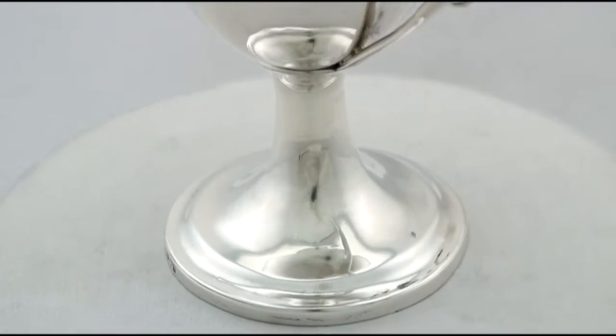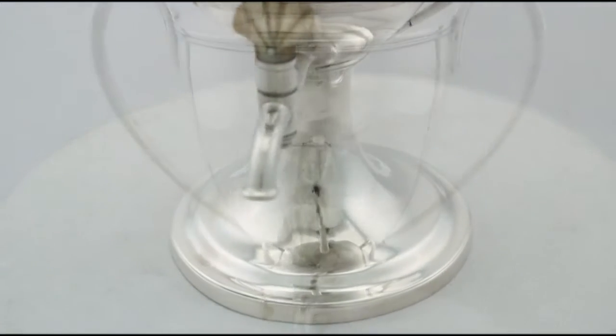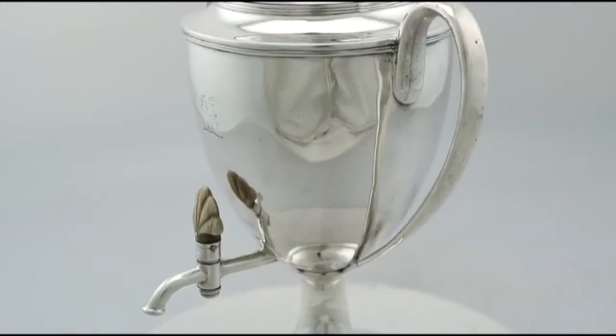The piece retains the original plain waisted domed hallmarked push fit cover, surmounted with an impressive sterling silver tapering finial.